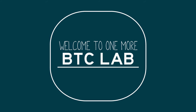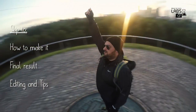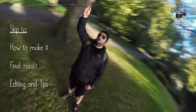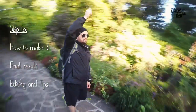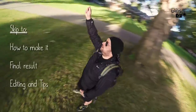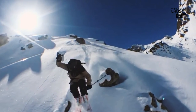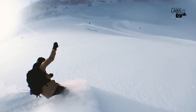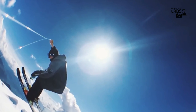Welcome to One More BTC Lab! This time we'll discuss the sentryphone camera technique. Back in February 2016, skier Nicolas Vuynier captured the world's imagination with a video shot using his sentryphone — a plastic glider that lets you swing a camera around your head and have the lens constantly pointed towards you.